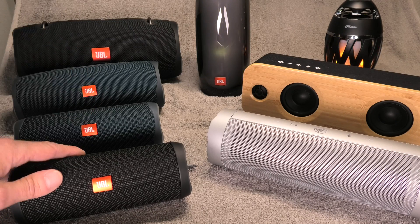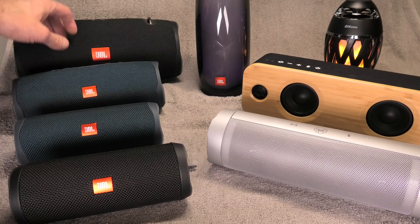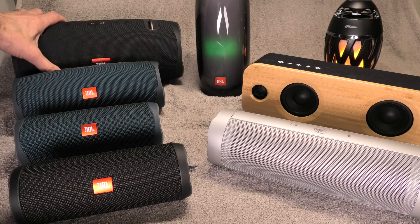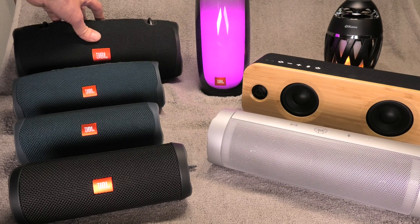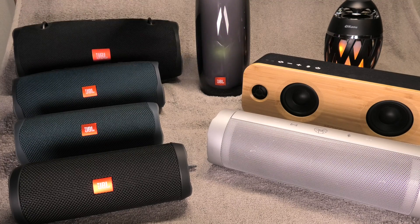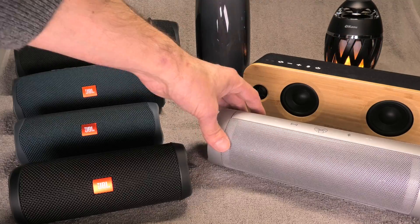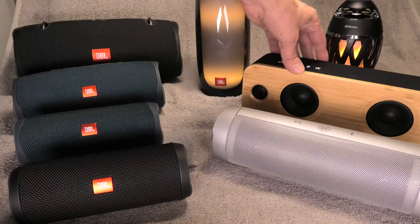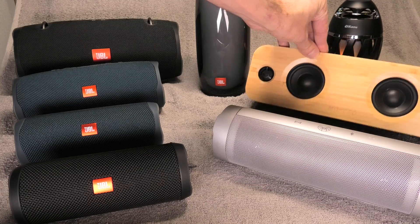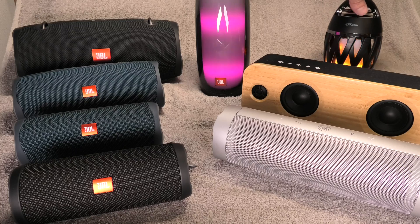I have here my JBL lineup — that's the Flip 4, the Flip 5, the Charge 4, and here the Xtreme 2. The Xtreme 2 actually has its own power supply; it doesn't run on USB so we can't test this one today. But then we have here the Pulse 4, and then some other brands: this is the Soundstream Picasso, then the Macau bamboo speaker, and then the Decau, also an illuminated speaker.